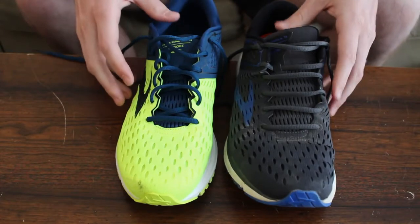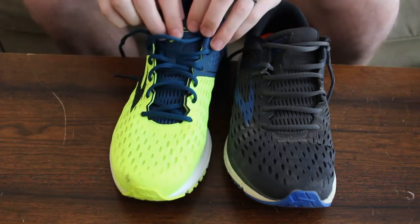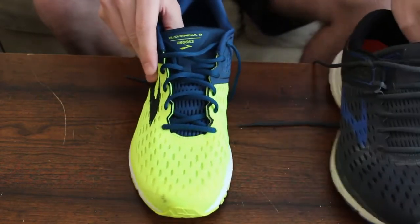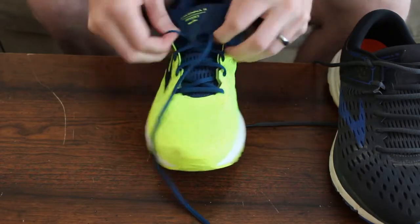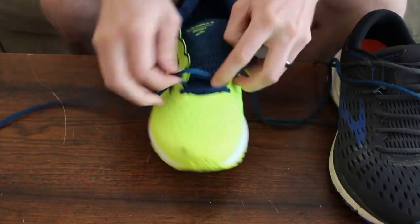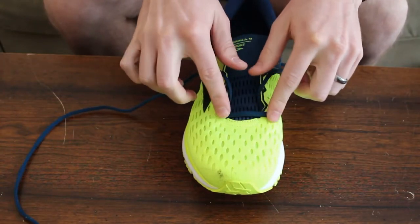Okay, so ultimately we want to take these new shoes — they have the diagonal lacing that comes out of the box — and we want to change it to the ladder lacing. The first step is to just unlace the shoe. Stop when you get to the bottom; you can leave the bottom part laced right there.